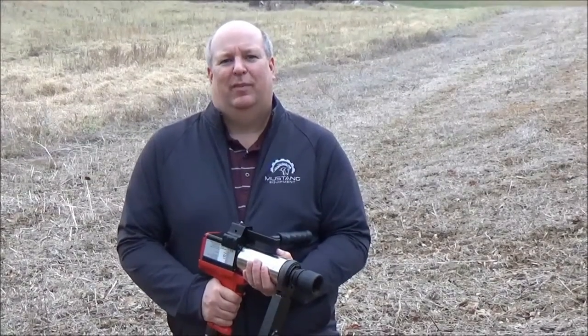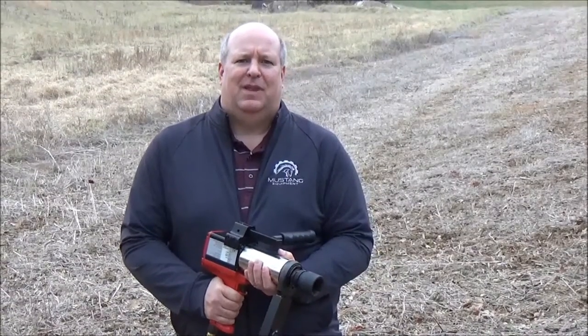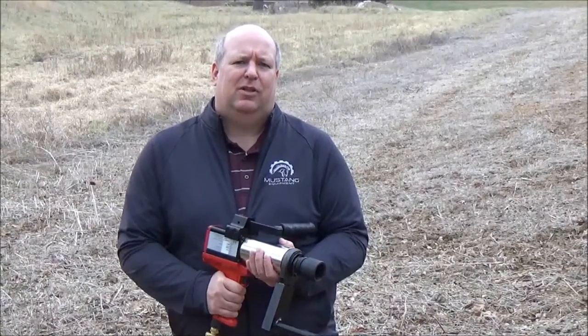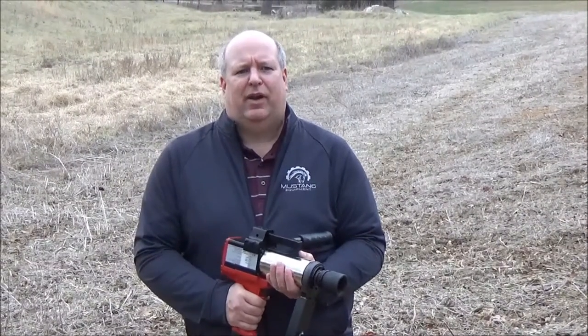Hi, I'm Eric Meyer with Mustang Equipment. Today we're here to show you a numerically operated trap turner. The trap turner is designed to assist in opening and closing traps on over the road commodity trailers such as sand or silica, grain or aggregates.